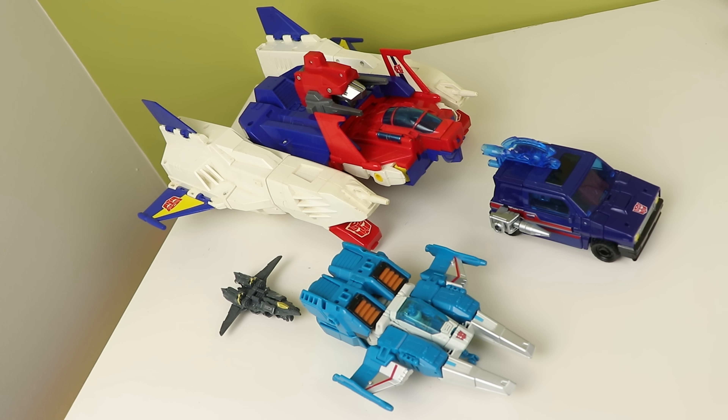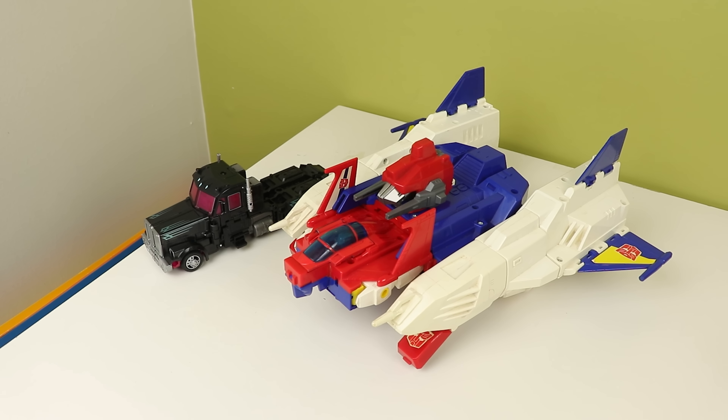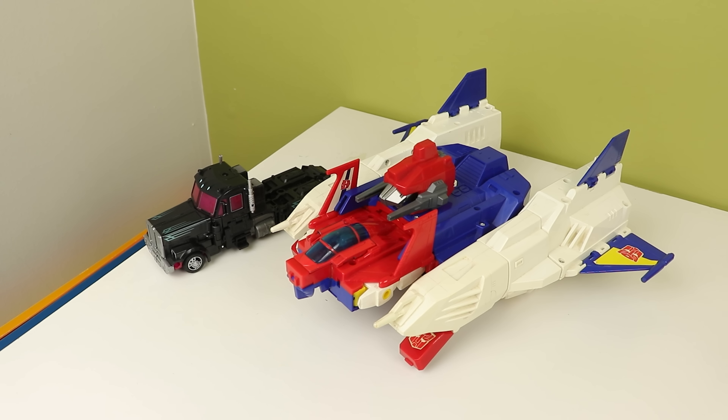It's a lot bigger than I was expecting — I was expecting something along the lines of the size of Victory Leo, but this is a lot bigger in mass. The helmet just hangs out on the top there, and that looks a bit whack. I get them trying to pretend it's guns and stuff, but it still looks a bit funky. I'm not a huge fan of it. They really just stuck it on the top and called it a day.